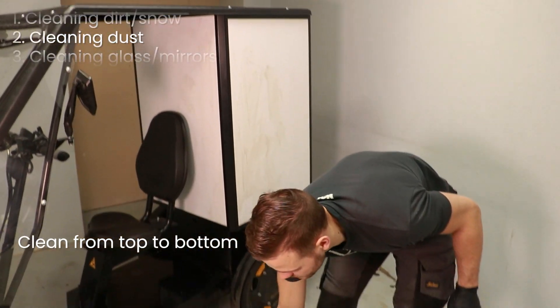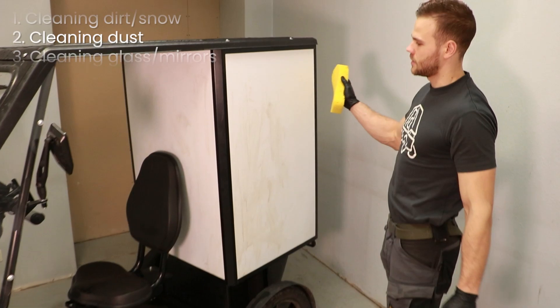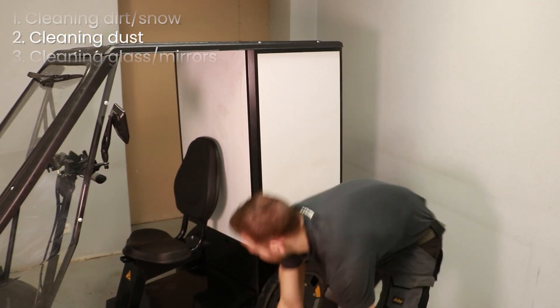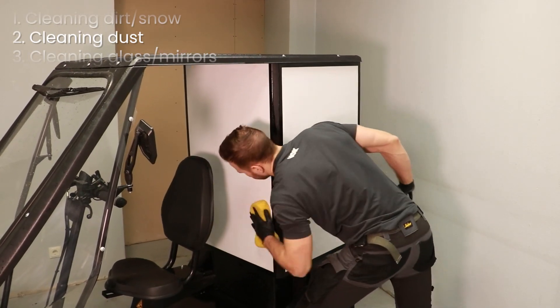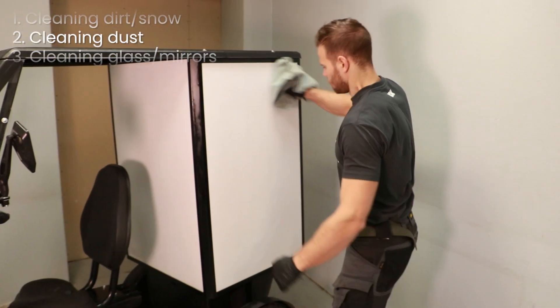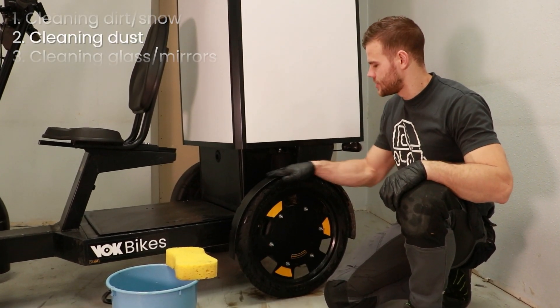Starting with the cargo box, use a wet sponge to wash away any remaining dust. Make sure to clean the sponge with water when it gets dirty. Use a cloth to dry out the part. Move on to the mud guards and rims.